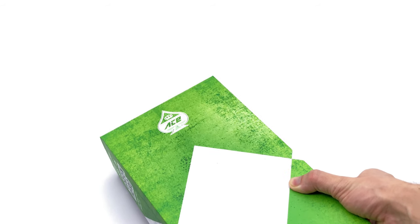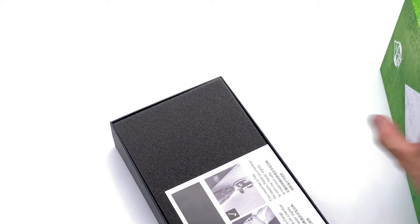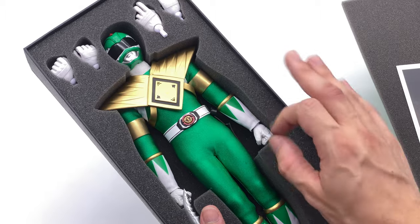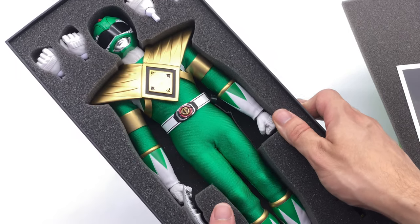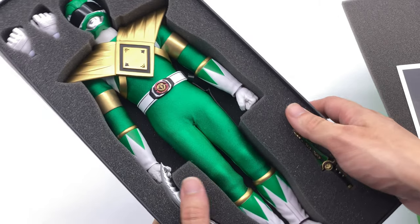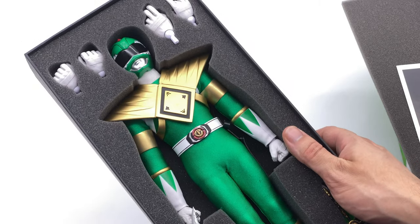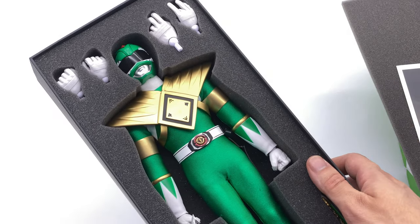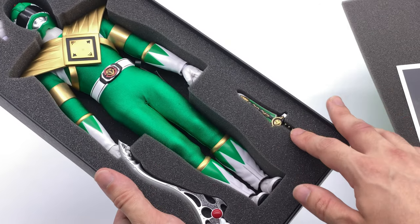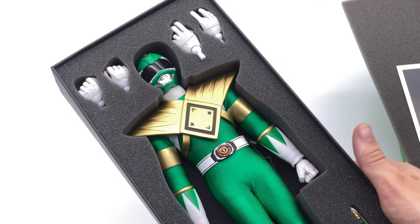Let's get this guy out here. I have been so very excited to receive this figure — literally counting down the days. This guy looks totally awesome. He is so darn vibrant. That shield looks amazing and so too does the vibrancy of the green on the outfit. You will be seeing all of the Rangers assembled with some very suitable Power Rangers music in the background. He comes with his dragon dagger and the sword of darkness, as well as a couple of hands.